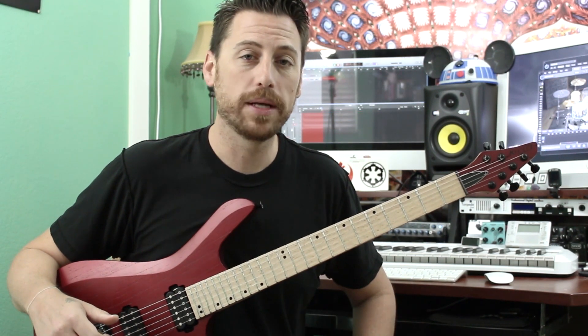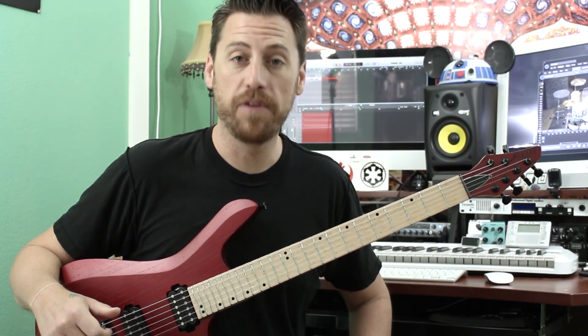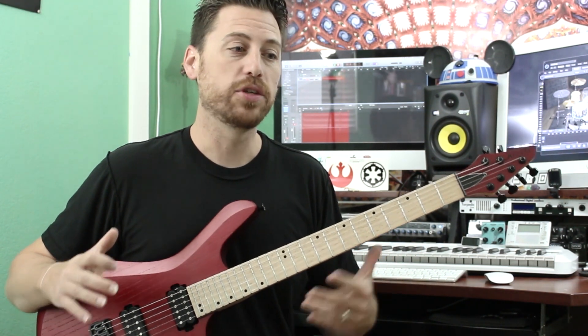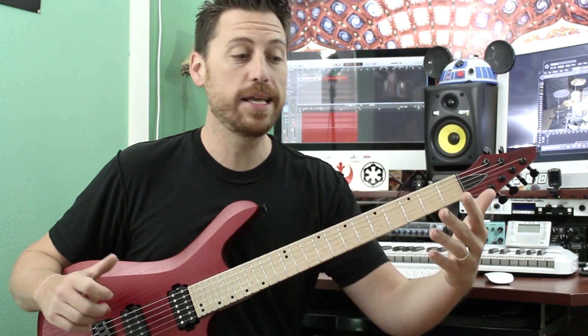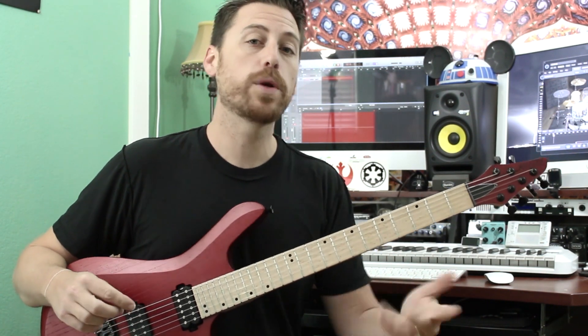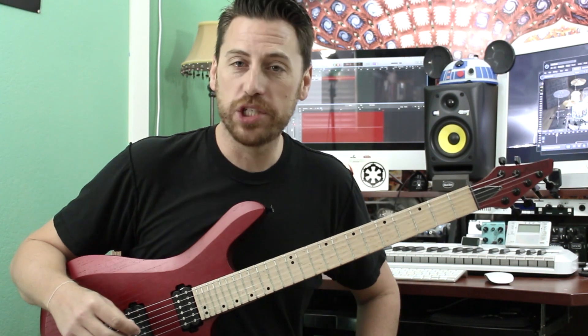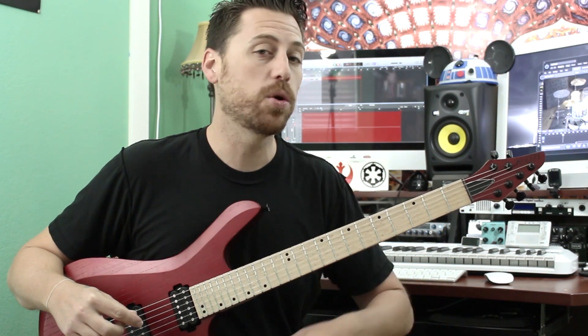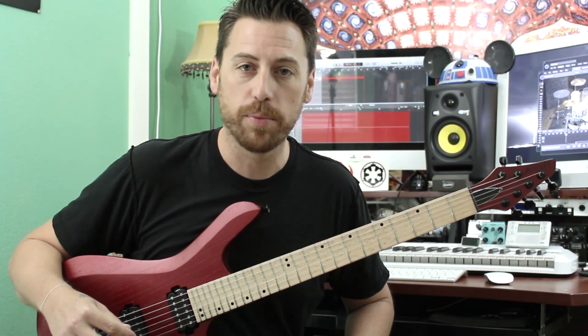And what I'd like to talk to you about today is a little odd time funk. Now having command over some odd time is a great way to just either extend or shorten some kind of musical ideas. So we're gonna take our inspiration from the classic 'Unsquared Dance,' which is in seven. Let's take a quick listen to the example and then we'll come back and break that down.